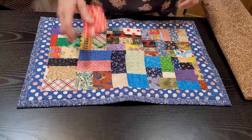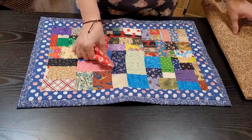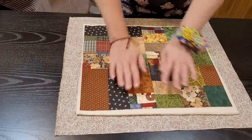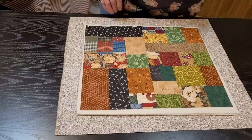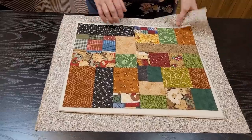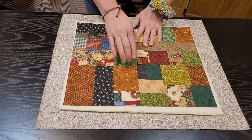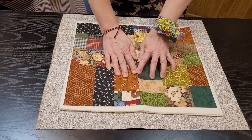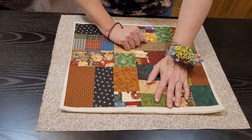For our tutorial, hopefully you have your piece that measures approximately 14 by 16 and your batting. You can use one layer or two — I'm using two. Mine is a little bit larger all the way around because as you sew down and quilt through this, sometimes it puckers and pulls in. So you always want to give yourself a little bit extra because we can cut it off afterwards.